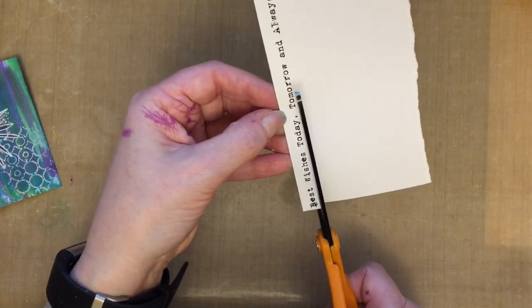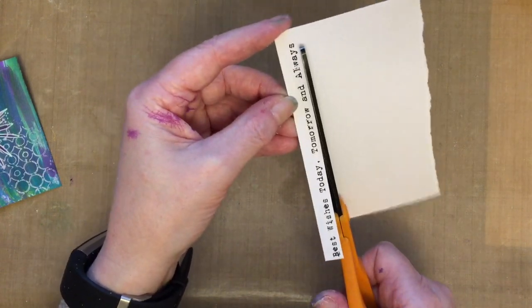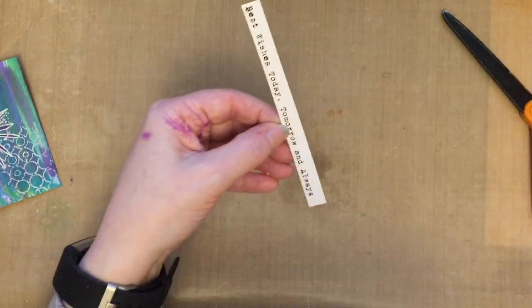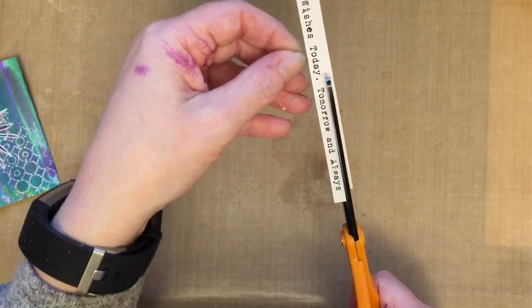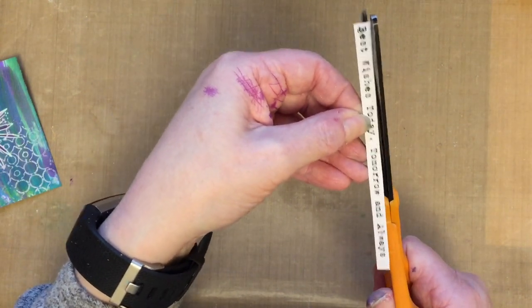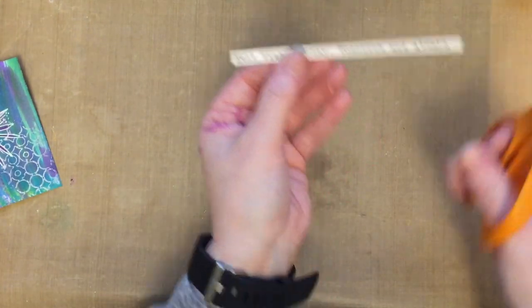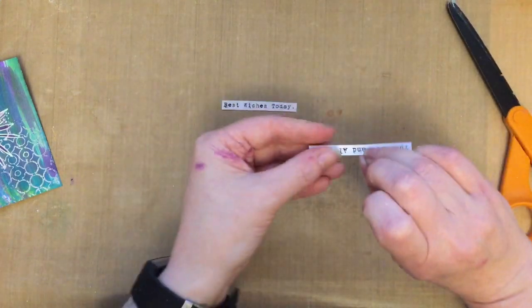I'm going to cut that sentiment out. Now if I wasn't on camera I would use a guillotine just to cut the sentiment straight, because that looks more professional. But we're live on camera so let's go with the flow — just cut that a little bit more. It often helps if your hands aren't shaking when you're doing a live video — that's usually good as well! So we're going to split that up — I just think this is a lovely sentiment.